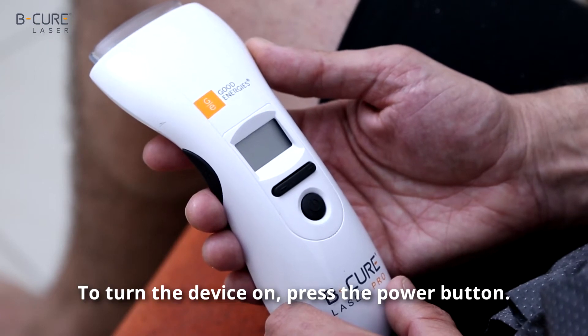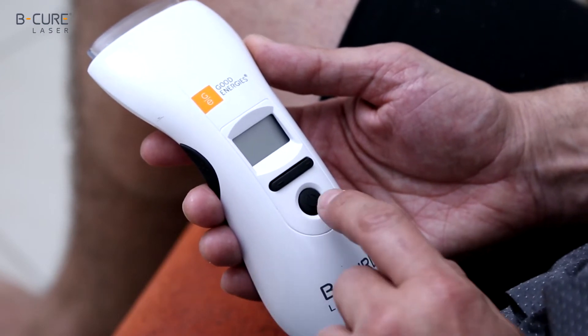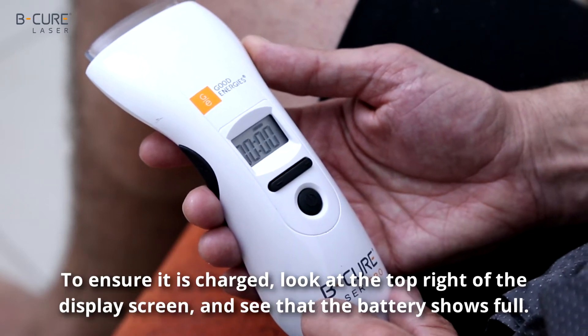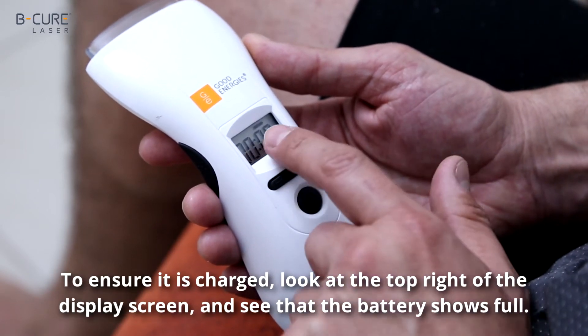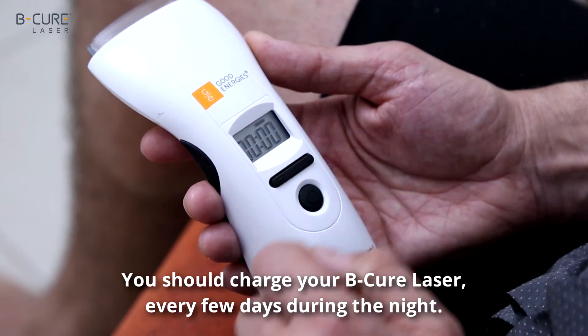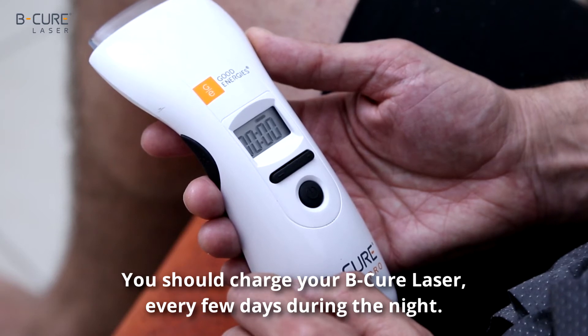To turn the device on, press the power button. To ensure it is charged, look at the top right of the display screen and see that the battery shows full. You should charge your B-Cure laser every few days during the night.